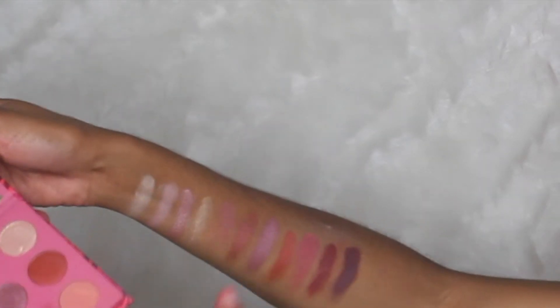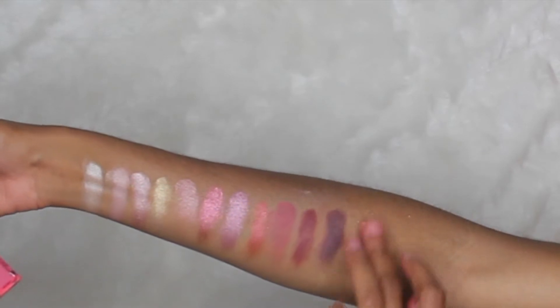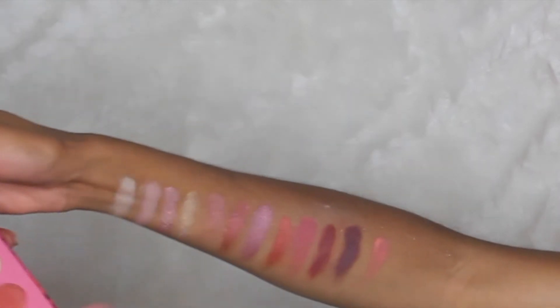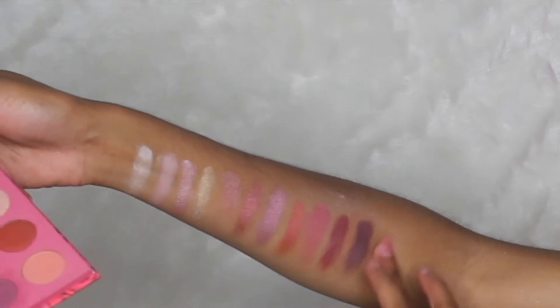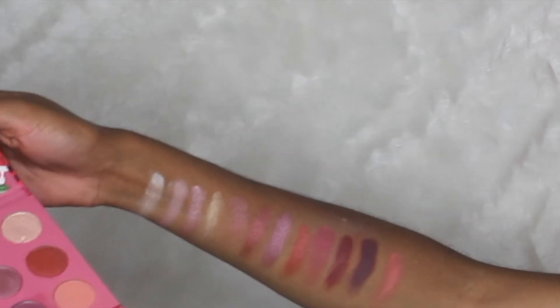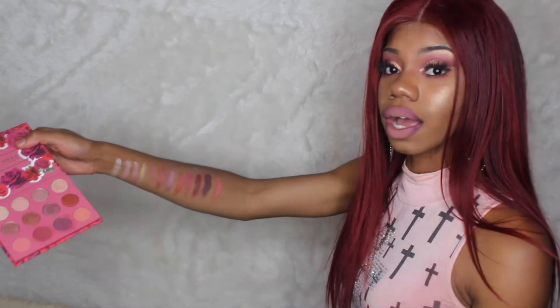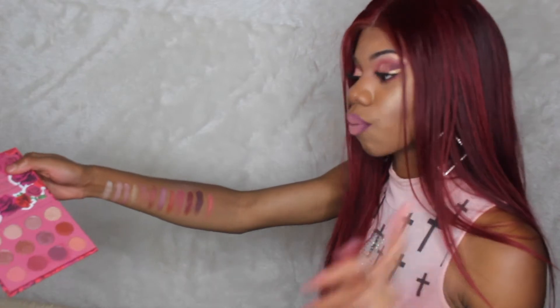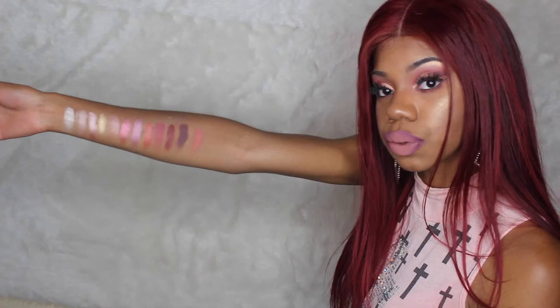With these metallics, girl, I gotta do something with them. If you guys like these, please don't mind subscribing to my channel and you guys will see all the looks that I do with this palette. Definitely enter that giveaway because I want it to be a fair giveaway. If you guys want this palette and don't want to have to buy it, please enter — I got you. There will be only one winner, but it doesn't hurt to at least submit.